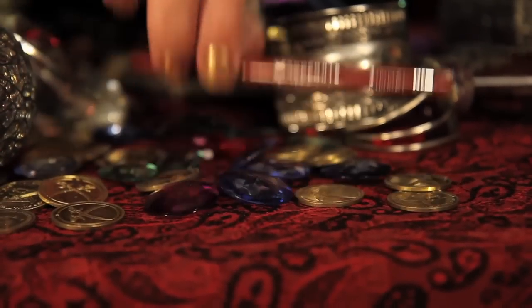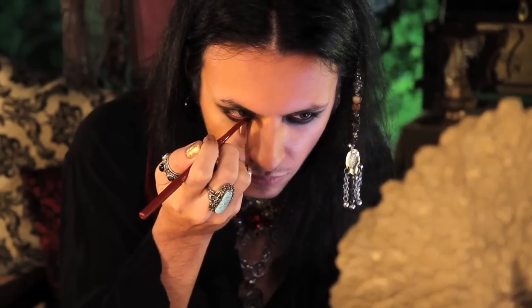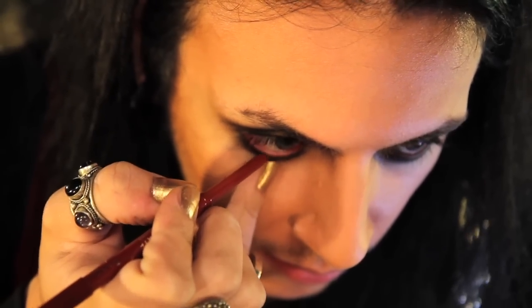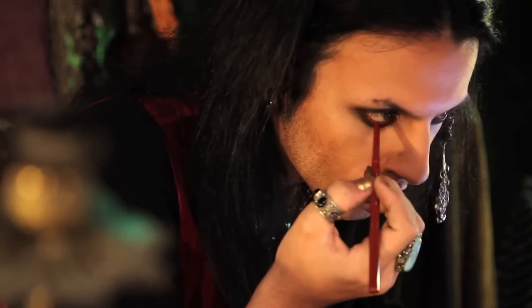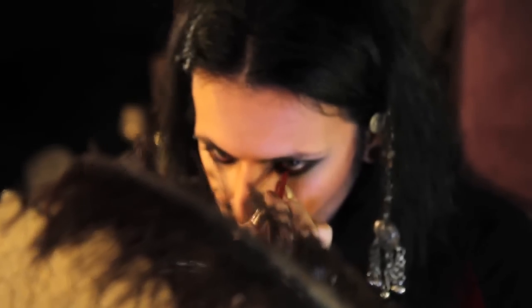We're going to line our eyes with Rimmel London's lip liner and exaggerate. Lip liner — I know, weird, but it's all the same. Put it in your eye to get that 'I haven't slept in years because the sea is not kind' look.